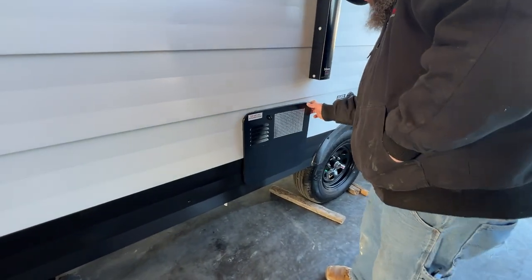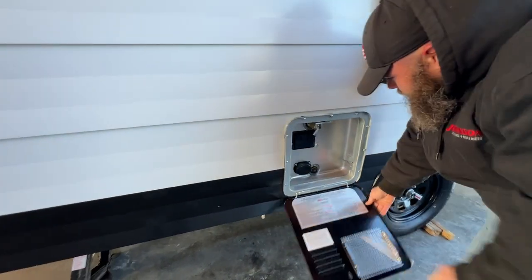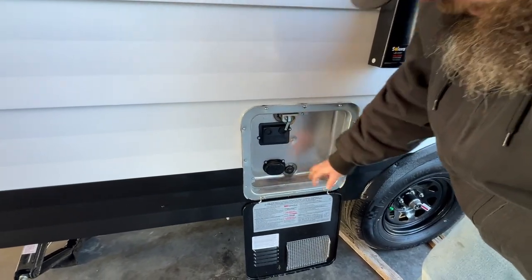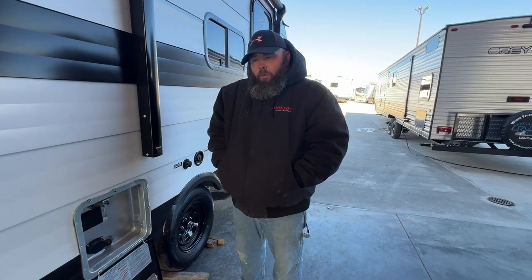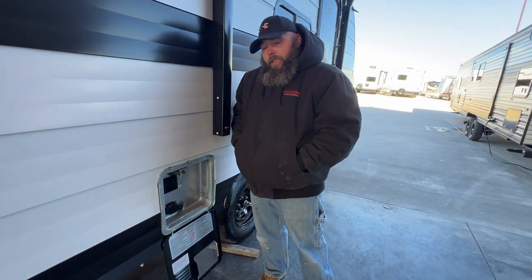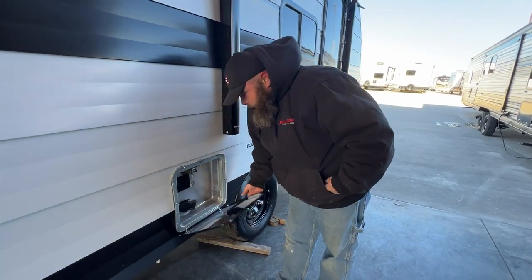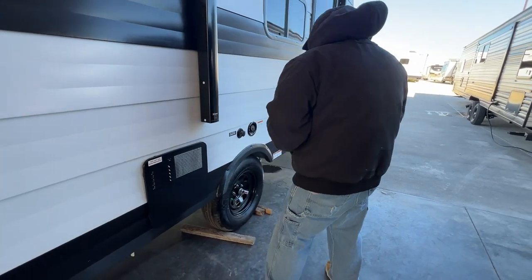Next you're going to have your water heater. Your water heater here is electric only. The main reason I want to show you this is: when you are done, you're going to open this guy to relieve the pressure and take out the anode rod. This guy starts out the size of a dime and will work itself down to the size of a coat hanger. What it's doing is basically attracting the impurities in the water so it takes on that damage and not the tank, because it is a steel tank. That is a one-and-one-sixteenth socket to remove it, and you're able to inspect it so you know when it's time to get a new one.